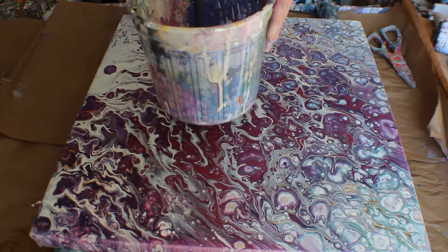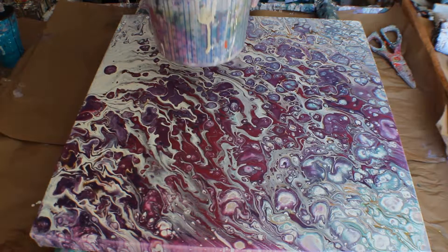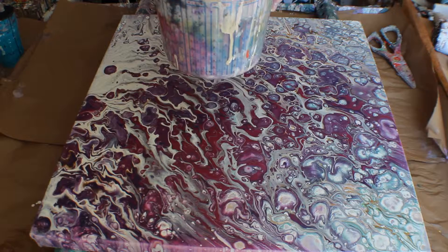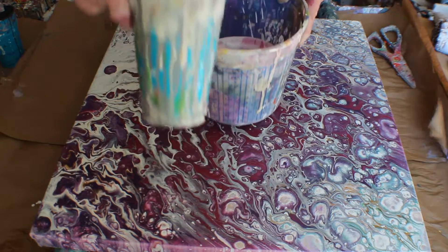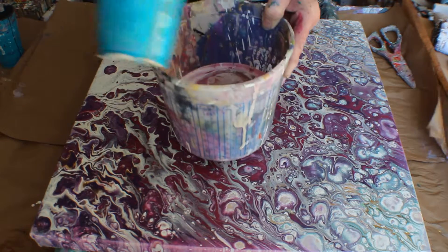All these paints have been mixed one part paint to one part Floetrol. More deep magenta, gray, and the gold.